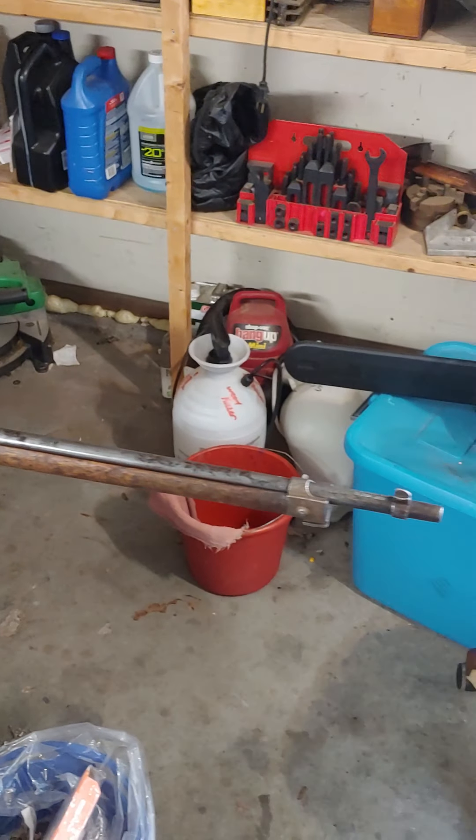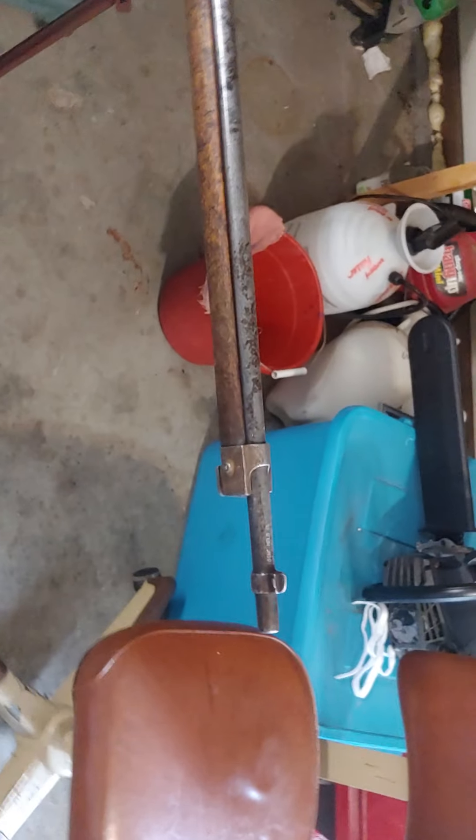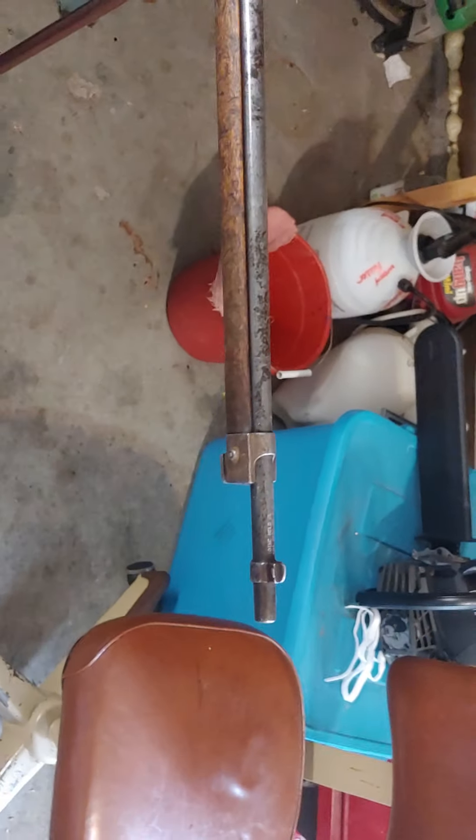NavyVet76 here in his cluttered, dirty garage, working on my Carcano M91 from Royal Tiger Imports. Here it is cleaned up. You can see there's not a lot of bluing left. The stock was beat up, but I like that — gives it character.